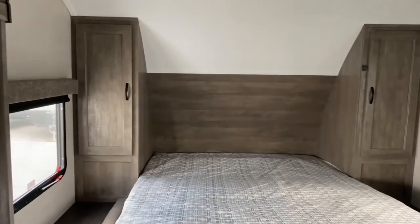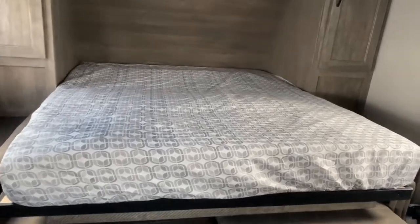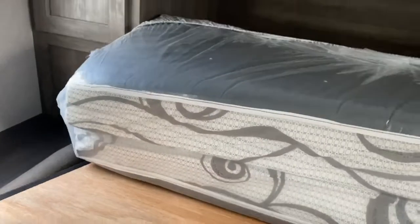First and foremost, it does have a Murphy bed. Most Murphy beds you'd think are difficult to lift — however, this one is very, very simple. First thing you're going to want to do is flip the bed up and just push it up.